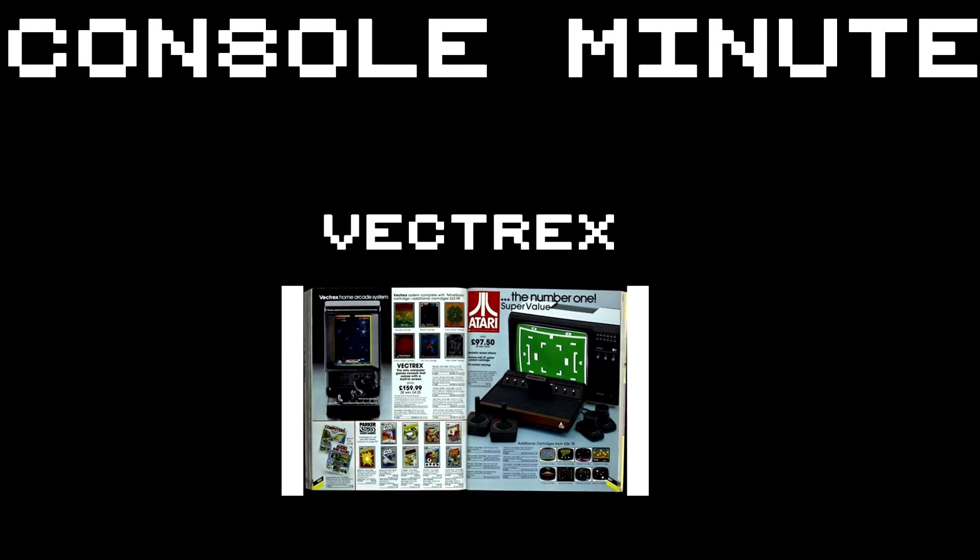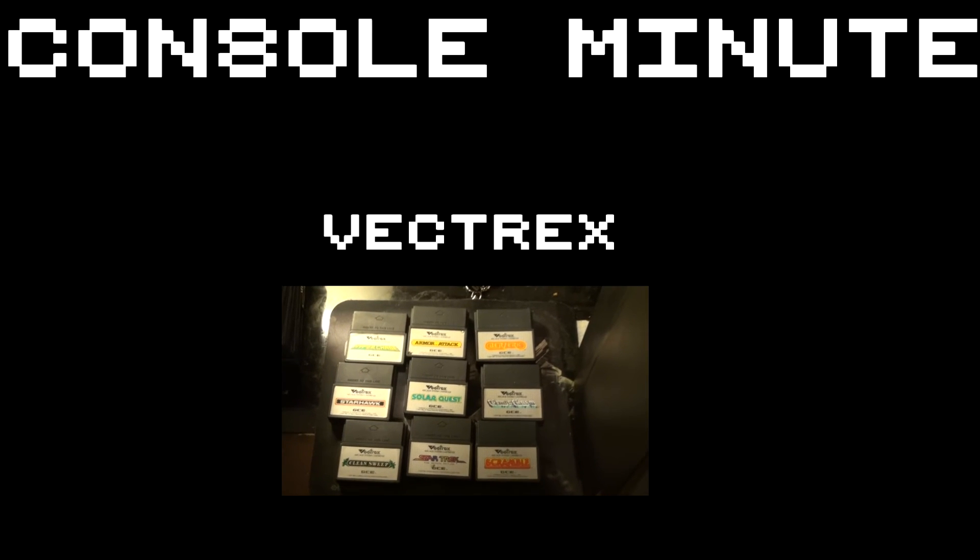Enjoy Console Minute, give it a like, and if you like it a lot you can always subscribe. If you want to suggest something I could do next time, leave a comment below.